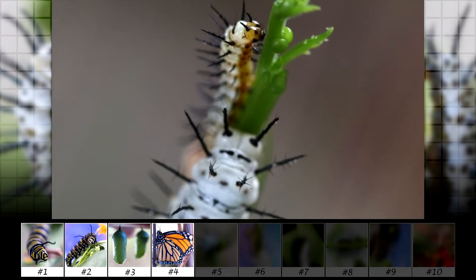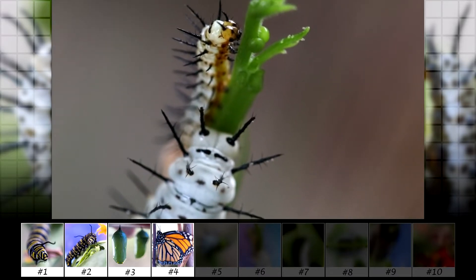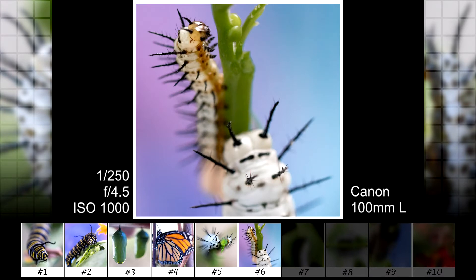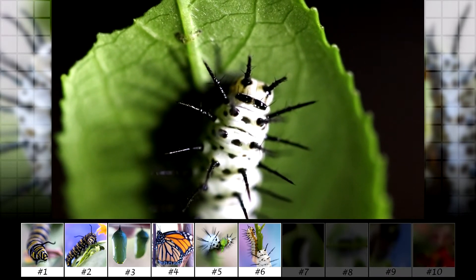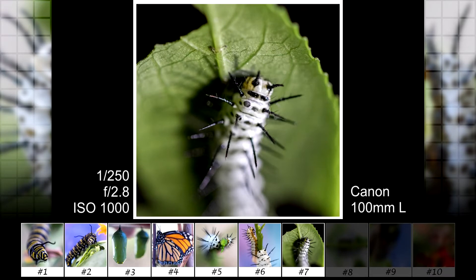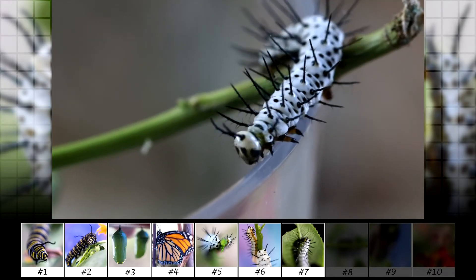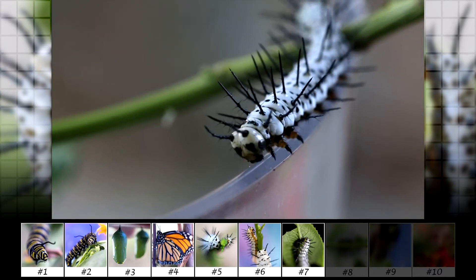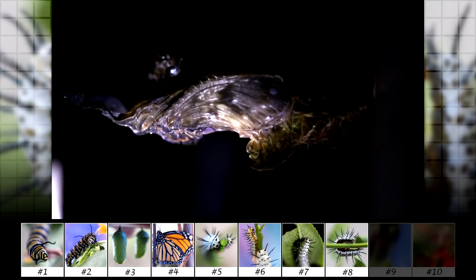I don't remember what type this caterpillar was, but the spikes made it interesting. These were a lot smaller than the Monarchs. They only take about two weeks to form a cocoon and hatch. These seem to be more active and curious than the Monarchs as well — always trying to escape. I couldn't get a good photo, but here is what their cocoon looks like.